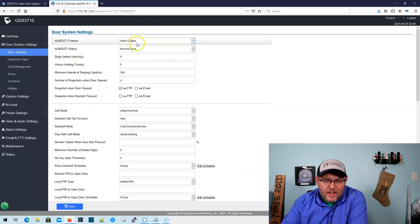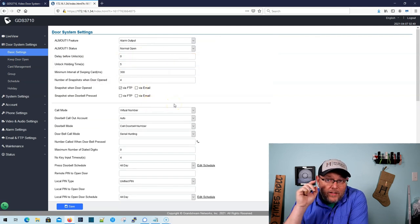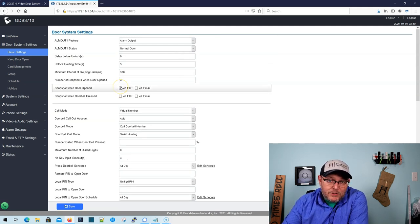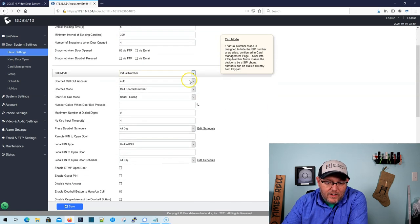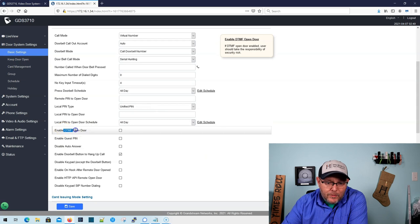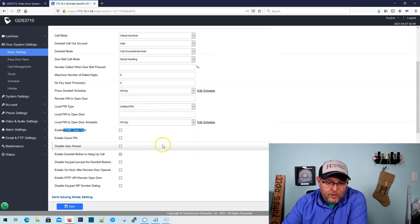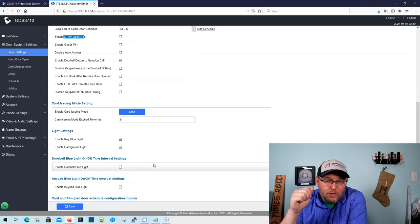Under our door system settings, this also has alarms. It's got all of the configuration that you're going to need for unlocking the door. When the doorbell is pressed, it can also take a snapshot and send it by email or FTP on both the doorbell or the door open. We can select the number of snapshots that we take when somebody does enter the door. How long do we want to leave the door unlocked? Here's how you set up who is going to get called when you push the doorbell button. We can also do DTMF tones to open the door. We can do guest PINs, all kinds of options. It's got a card issuing mode so you can program multiple cards instead of just doing one at a time.